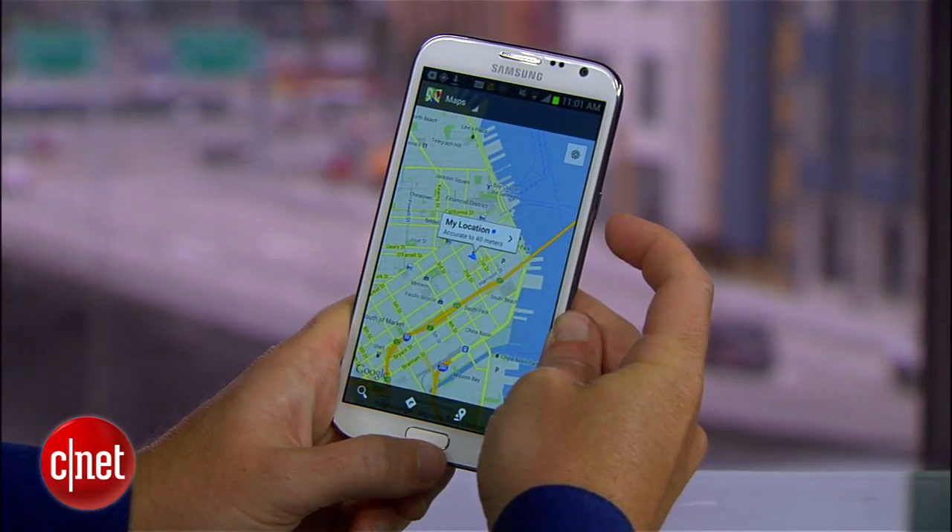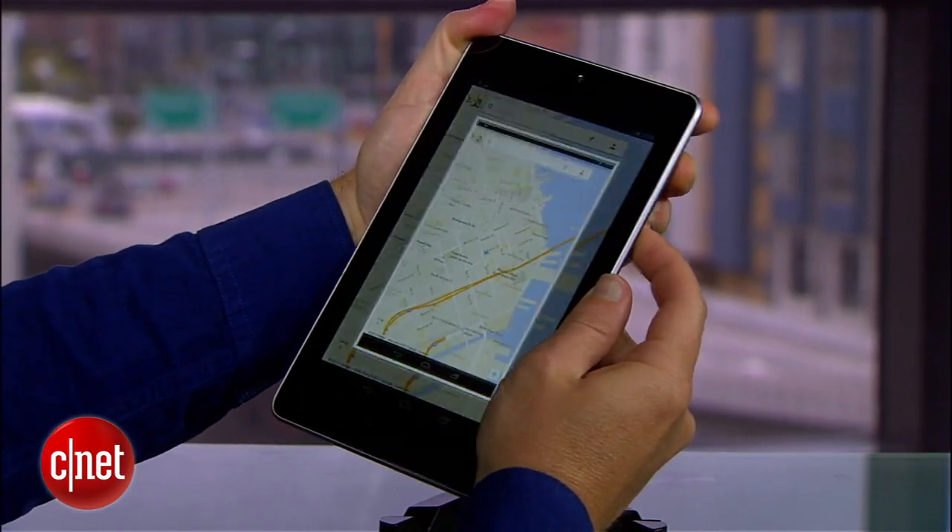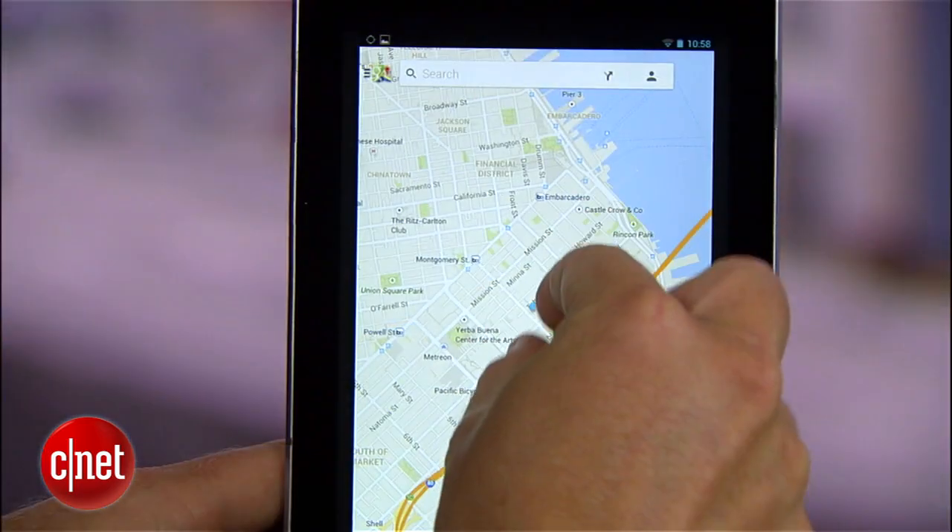In the worst case scenario, you can try taking a screenshot of the map by pressing the home button and the power button simultaneously, or in the case of the Nexus 7, pressing the screen lock button and the volume down buttons at the same time.